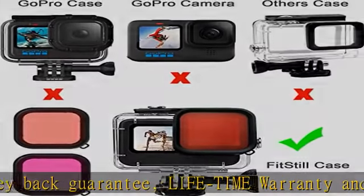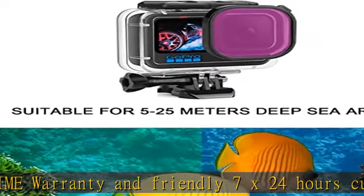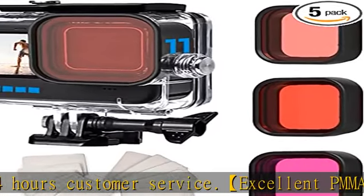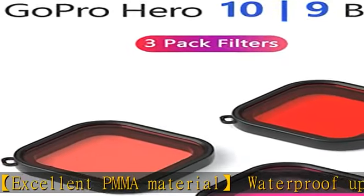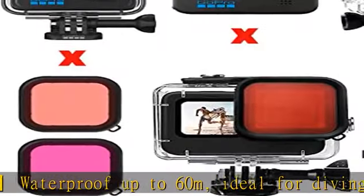Ideal for diving, surfing, snorkeling, and other water sports activities. Designed for GoPro Hero 11 Black, Hero 10 Black, and Hero 9 Black. The 3-pack dive filters can be easily snapped on and off by FitStill waterproof housing case for GoPro Hero 9, 10, and 11 Black.